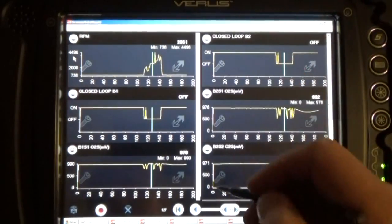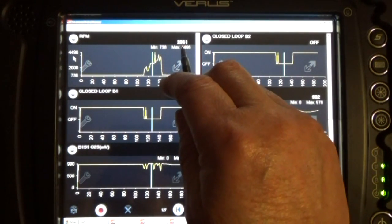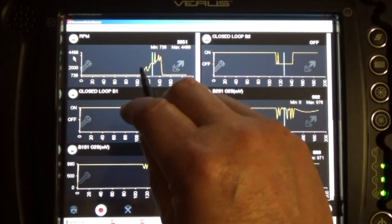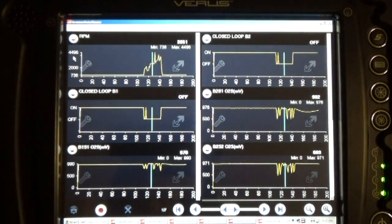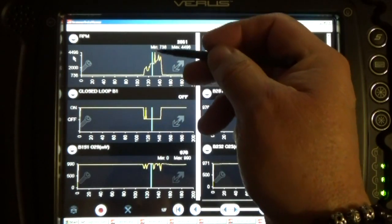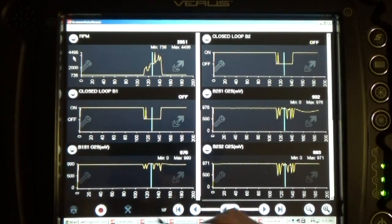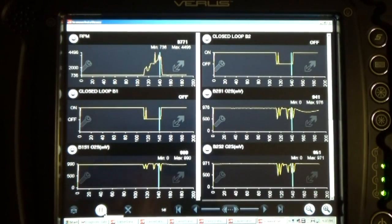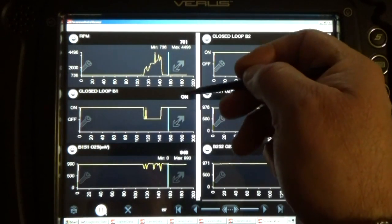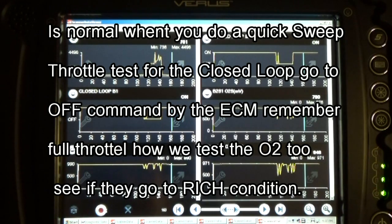You can see the RPMs there. When I raced the engine, the RPMs went up to almost 2600. Look at how when the RPMs go up, the closed loop switches to the off position. But you can see when it goes back to idle — that's when it's supposed to be controlled by the computer. They show a straight line at 932 and 946, and you're going to see the before and after numbers.